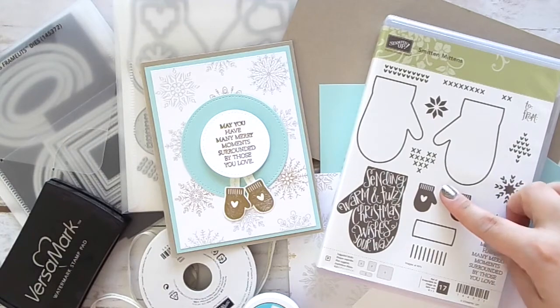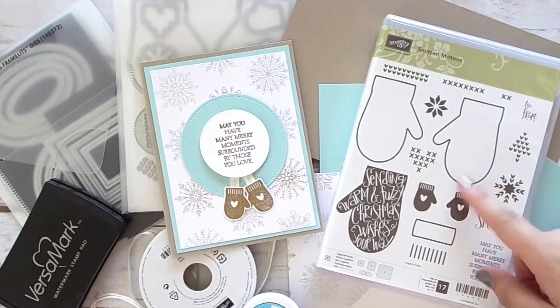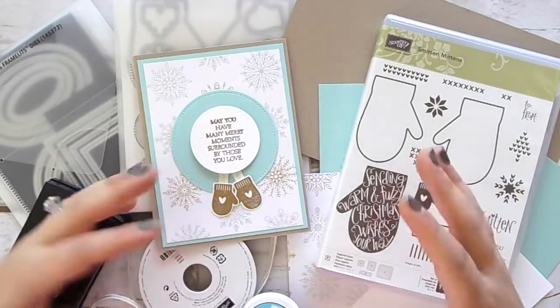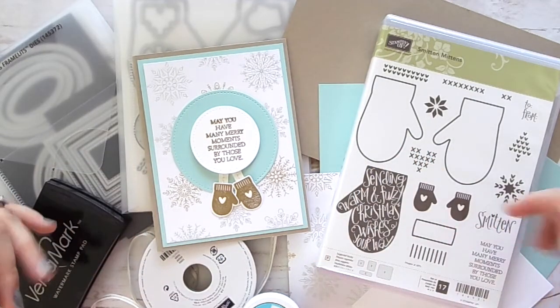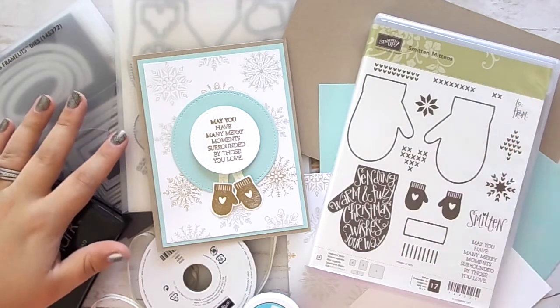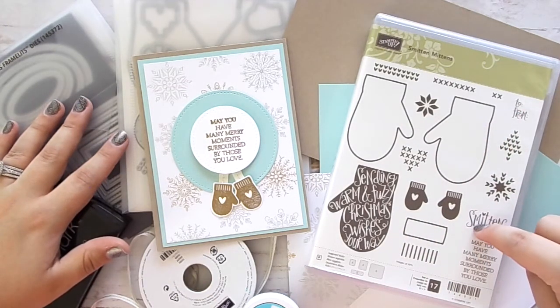Before we get into all the products we're going to need, I wanted to talk about the stamp set I'm using today, which is our Smitten Mittens stamp set. I'm really excited to show you this card because I am doing a new online card class throughout the entire month of November featuring the Smitten Mittens stamp set.